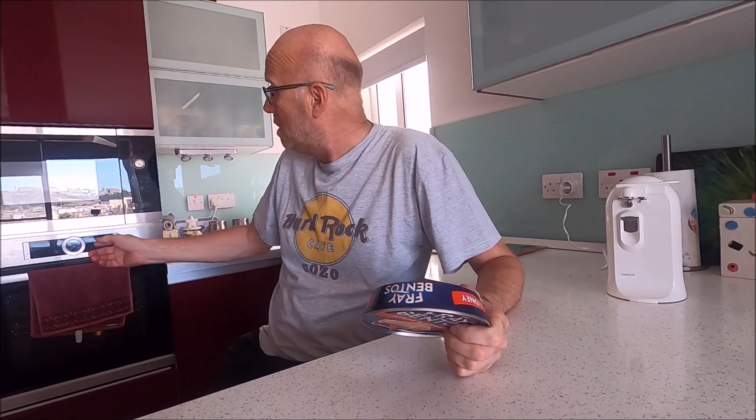The oven is preheated at 230 - wow, that's high! When I went to buy this, they've got balti, they've got steak and onion, about 10 different types. But I want to stick to the traditional steak and kidney pie, that's what we had.